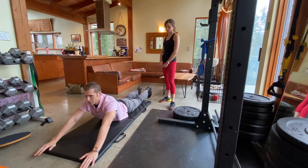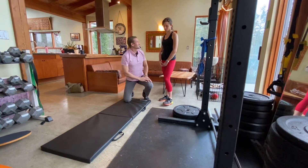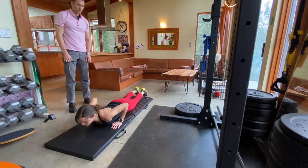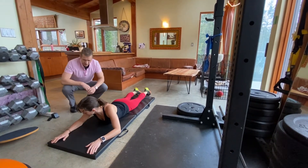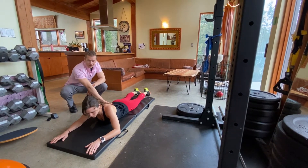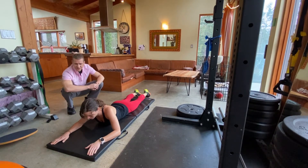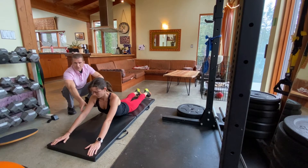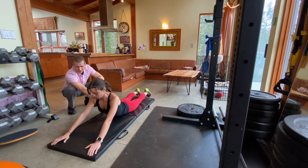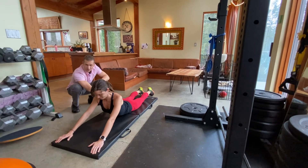Deep breath out and back down. Alright, so Zoe, let's have you give it a try. Okay, so that's a great starting position. What we're looking for is that her pelvis is staying down on the floor. Let's have her go through a repetition here and see how we do. Good. Our elbows are straight out here, the belt line is staying down. You just want to make sure that she gets a deep breath out at the top.